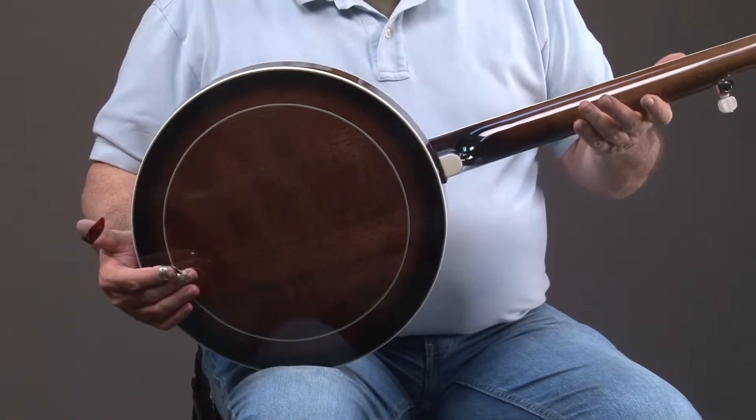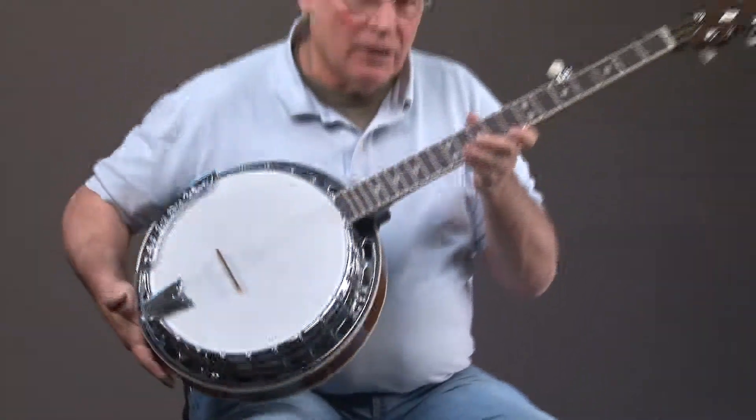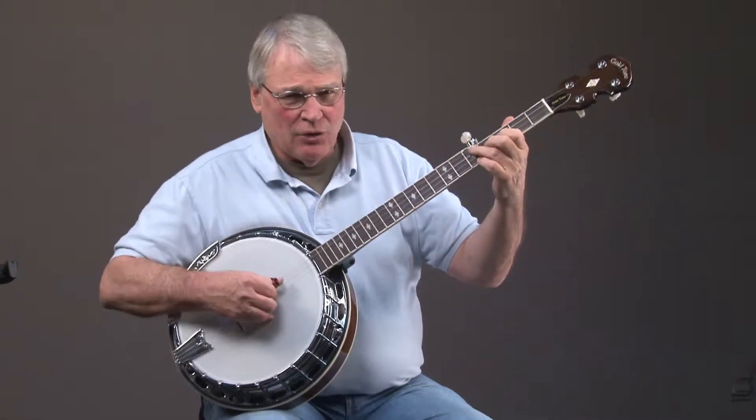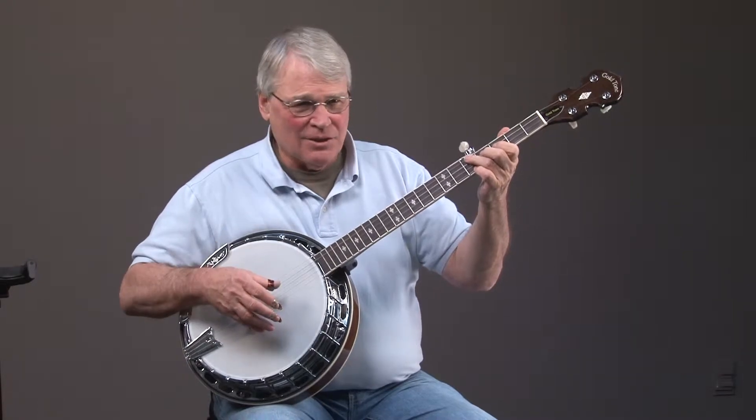I really can't say enough about this banjo. It is a true professional banjo. If you're playing in a group and you want to be heard and you want to have a great tone, this is the banjo.